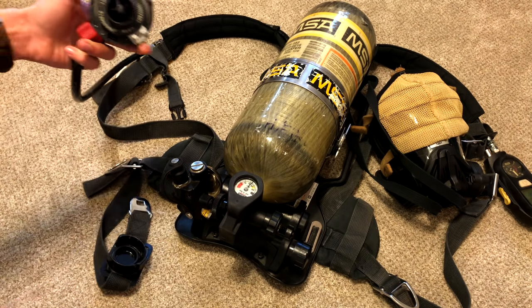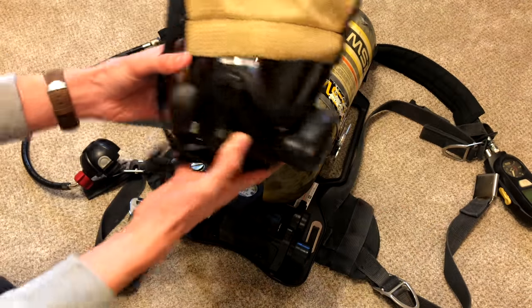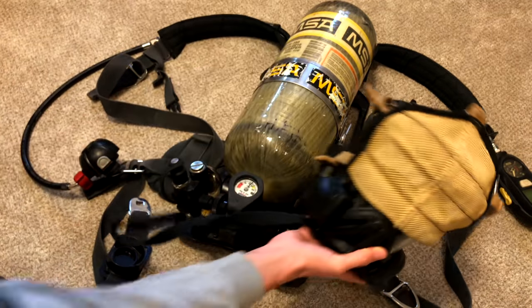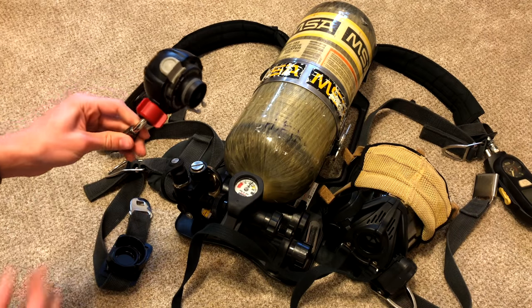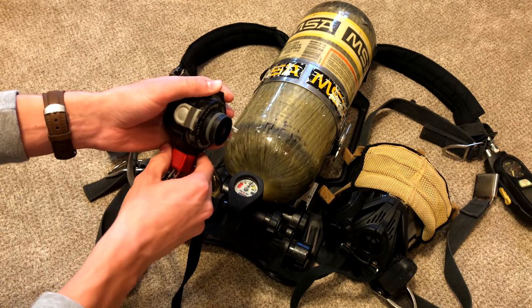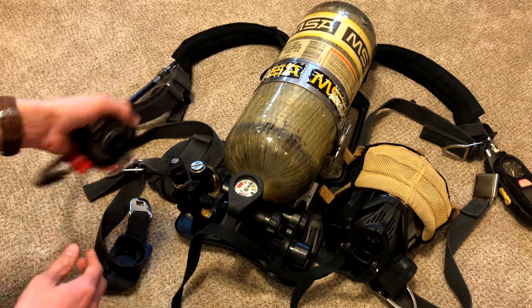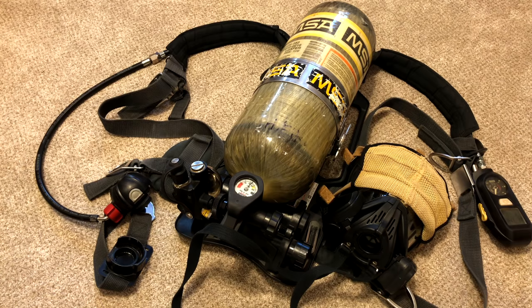This right here is your connector where it connects to the face piece — it just slides right in and connects, and this will run air. Right here is a regulator valve. If you need a constant air flow, you can just turn it on slightly and it will start running air, or all the way on for full flow.